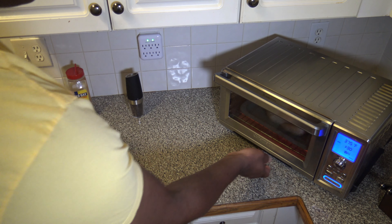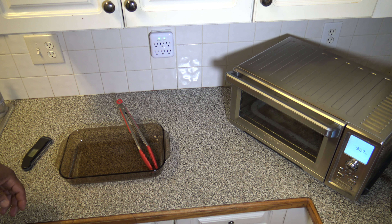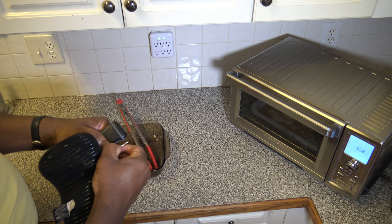Alright, our preheat's done. Going to get the pan on in there, slide it right in like so, and close it up. Make sure that drip pan's in there snug so there's no excess venting of heat. We'll let this go for about 90 minutes and I'll bring you back and we'll see how it's looking.